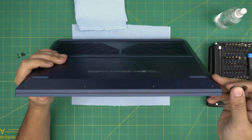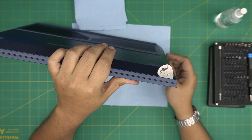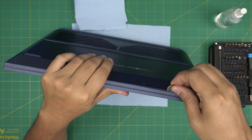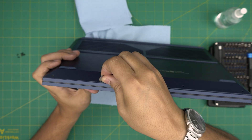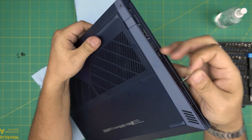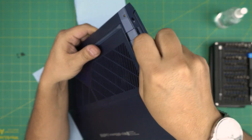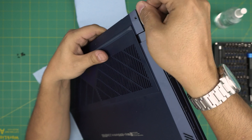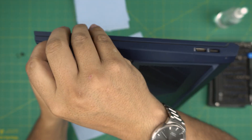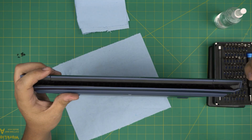Once we remove all the screws, grab your opening tool or guitar pick and start from one corner of the laptop on the bottom. Stick the guitar pick in there about two to three millimeters inward, then twist it backward until you hear a big click sound. You'll see the bottom cover coming up. Do this every couple of centimeters and peel it off. Do this on the left and right sides, only inserting about two or three millimeters, and do the back corners too.